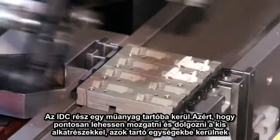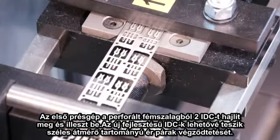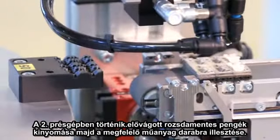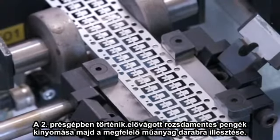In order to precisely move and work with the small plastic parts, they are placed in a fixture. In the first press, two IDCs from a pre-cut die frame are bent and inserted. The newly developed IDC enables an extremely wide range of supported wire sizes.